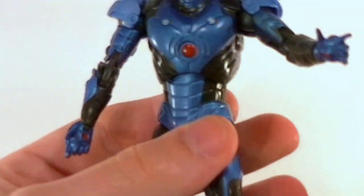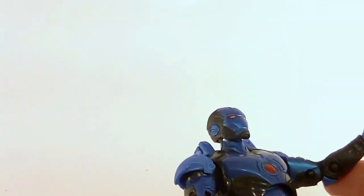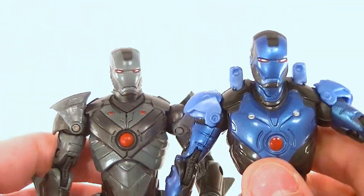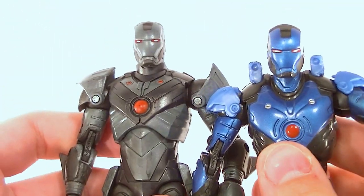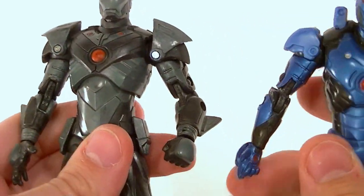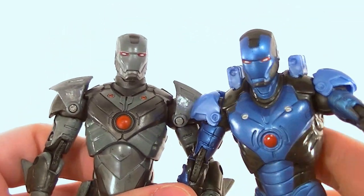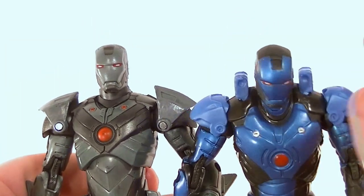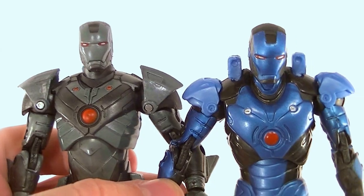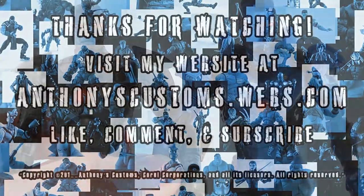There you have it — those are four of the concept armors. The Stealth Strike is my favorite out of the bunch, and I do like the Inferno a lot too. But I don't know if they're necessary must-haves unless you're building an armory — otherwise you might want to stick to the more traditional Iron Man armors. Thanks for watching guys, stay tuned for more figure reviews, custom figures, and other good stuff. Keep collecting!